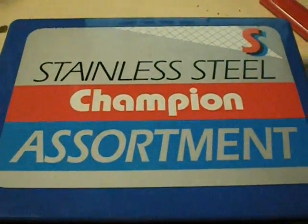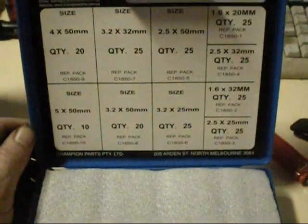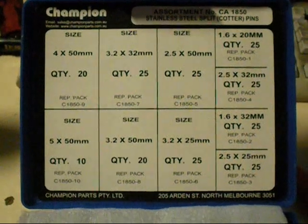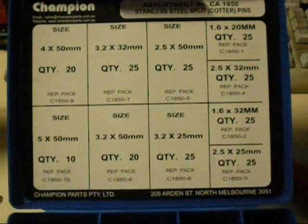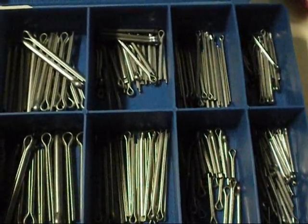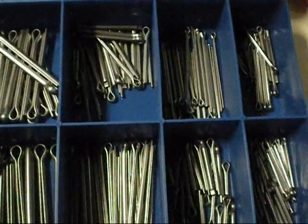I was out getting some parts today at my usual store and I picked this one up. I've been needing a decent array of split pins - they only usually stock three sizes. Stainless steel split pin kit, or cotter pins as some of you might know them. They come in fairly handy.